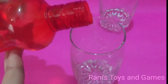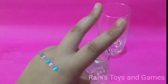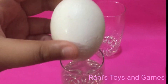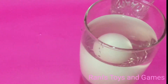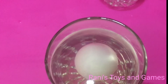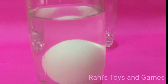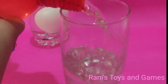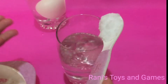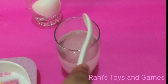First step, pour some water into your glass. Step 2, add an egg to your water. It's looking like it is floating but it actually has sunk. Step 3, add some water into the second glass. Step 4, add some salt. You need lots of salt to make the water denser.